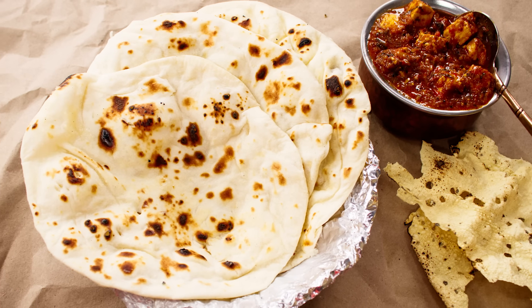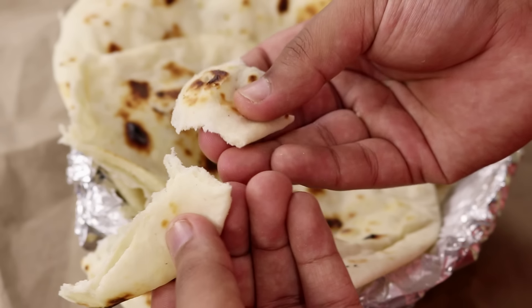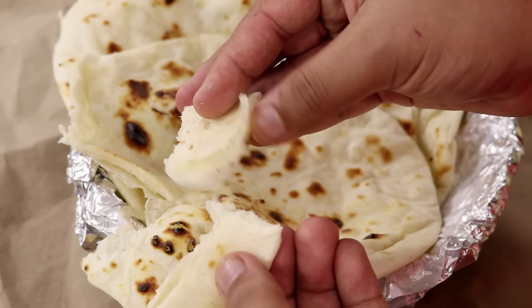Hey foodies, welcome to Cooking Shooking. Today we are going to make restaurant style naan recipe. It is going to be without yeast, without eggs, without tandoor, without oven. We are going to make it in a tawa. It's an instant recipe and in perfect restaurant style. It is a very soft naan recipe. Let's get cooking.